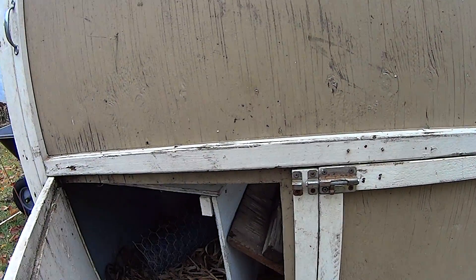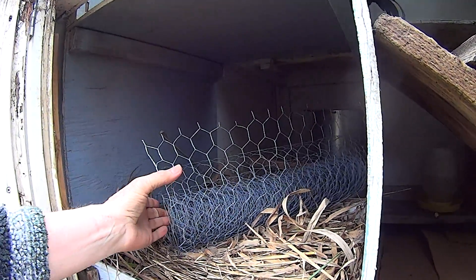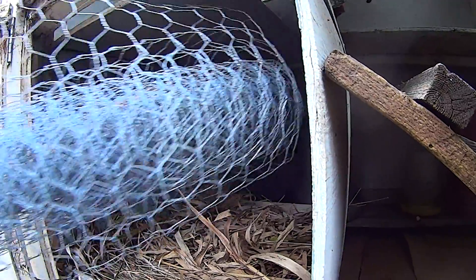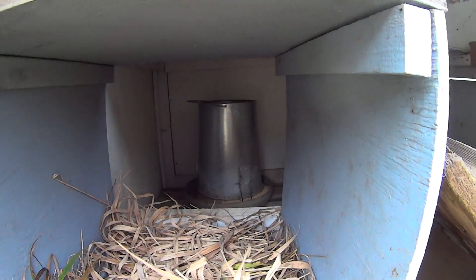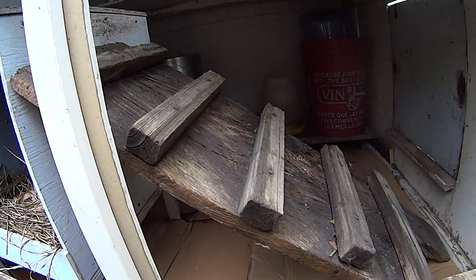This is quite old — years and years old. I dusted the chickens and they were starting to roost in the nest, so I had to discourage that. But here's their nest, their feed, and a little bit of our stairway.